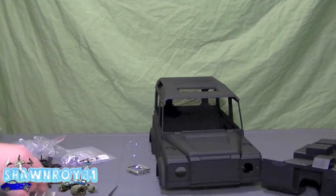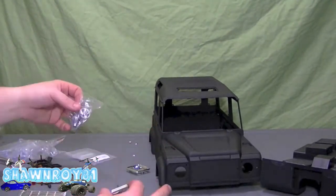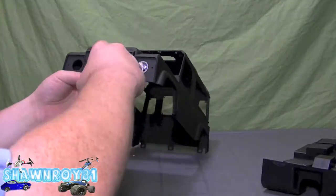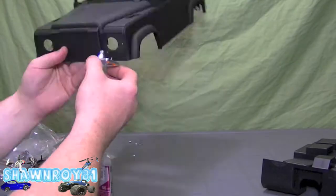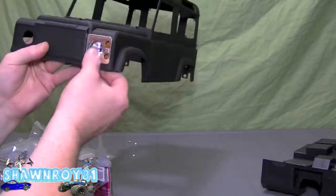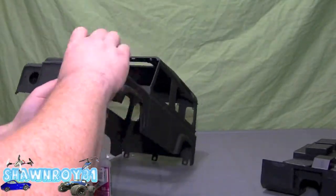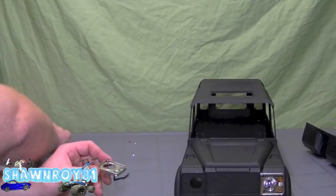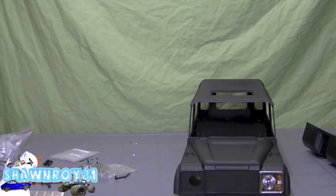I made a little bit of a mistake — I should have been installing a clear plastic lens in between the grill and the light housing, but I did not. I ended up popping it off after and reinstalling it. I didn't notice until the build was almost done. I thought I was missing a lens, but it's because I didn't install it properly.